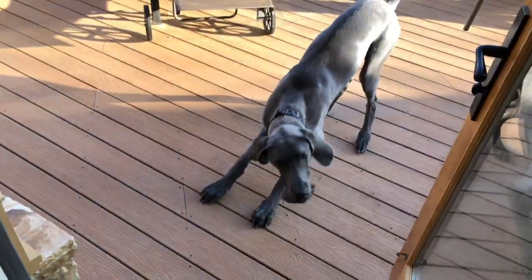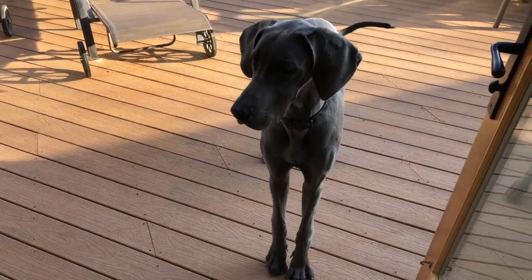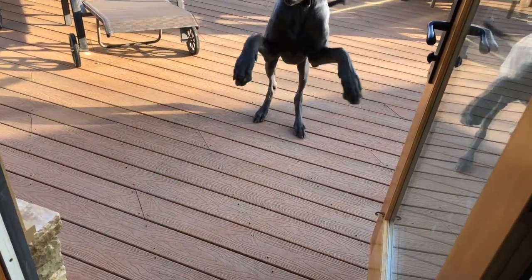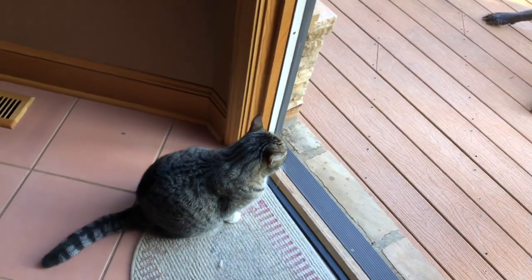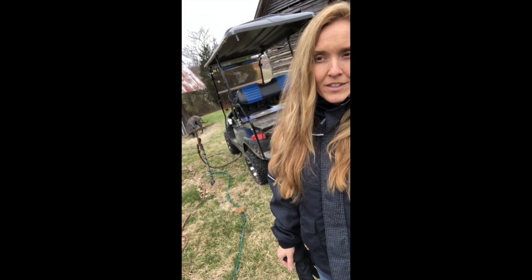Come on inside. Come on, baby. All right, I'm down here to check the horse's water. My trusty beast of a puppy over there — a seven-month-old puppy. You can see I'm topping it off.